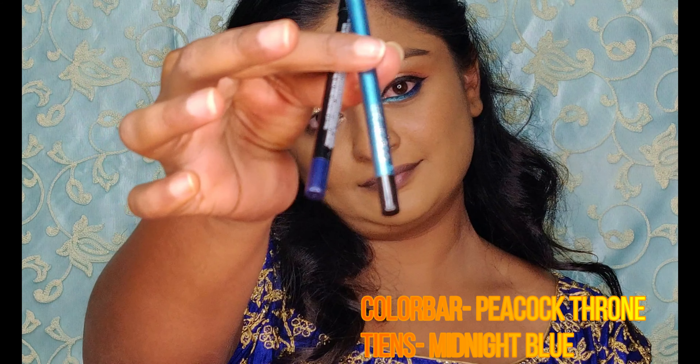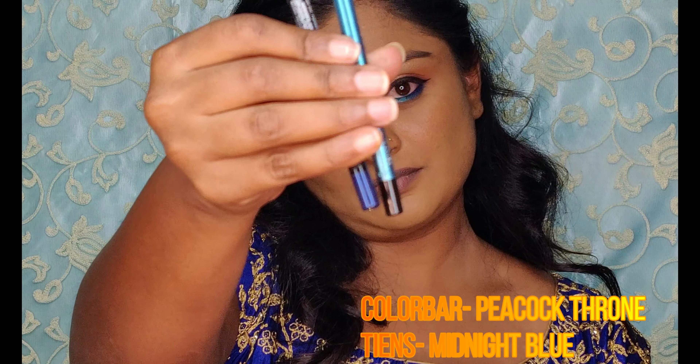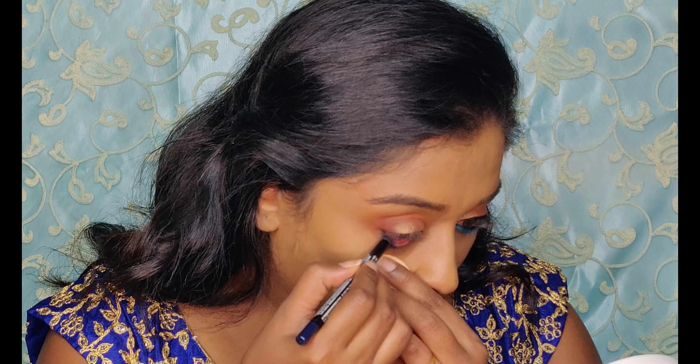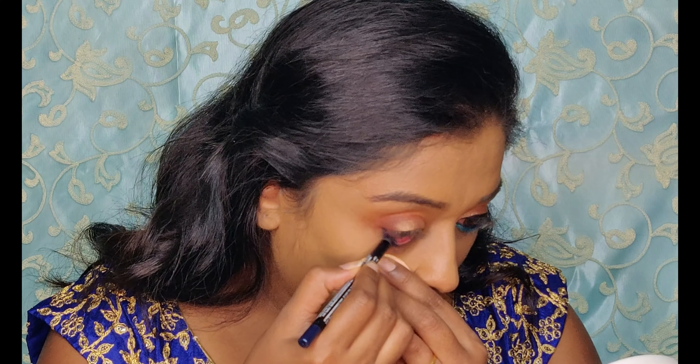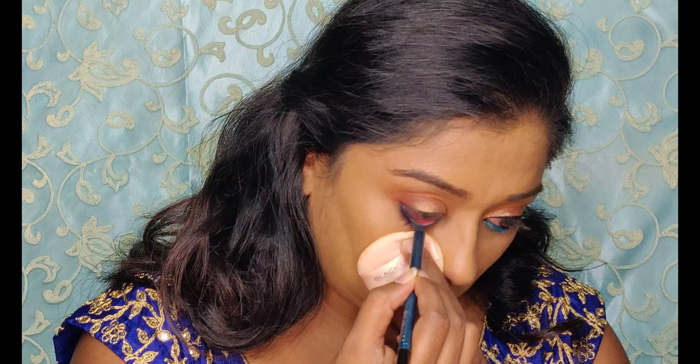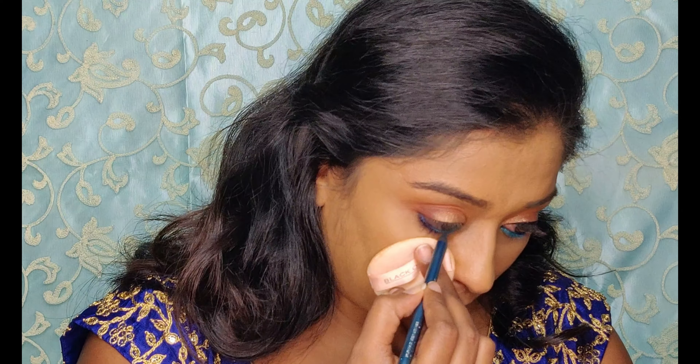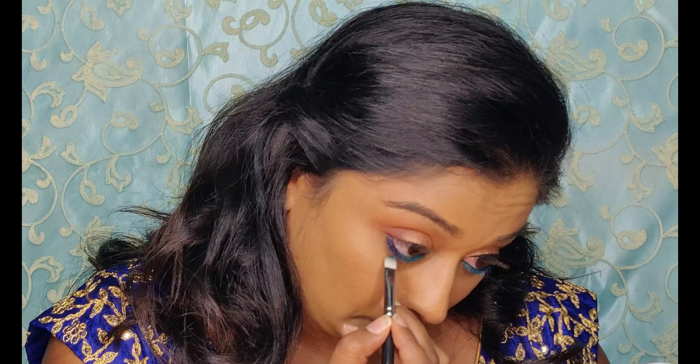For a pop of color, I have two eye pencils in shades of blue — one is darker and the other is a bit turquoise. Start with the dark blue, applying it on the waterline from the outer corner to the halfway of the eye, then finish with the turquoise towards the inner corner. Using a defined brush, I'm just blending the two colors together on the lash line.